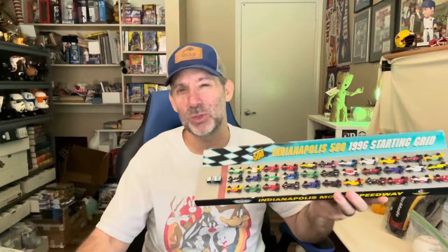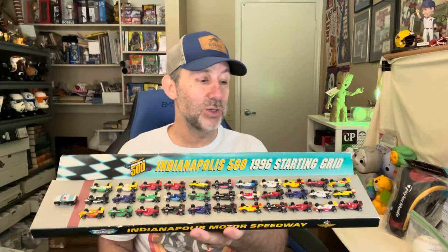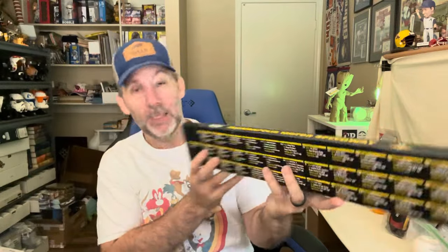Next up is a Micro Machines set from the Indianapolis 500 — the 1996 starting grid. It actually has all the right colors of all the different cars from all the drivers at that race. On the bottom it tells you all about each racer, where they were, and what type of car they drove. I think I'm gonna make this my thumbnail. This was an item I bought through one of my connections — I bought a bunch of different NASCAR items.